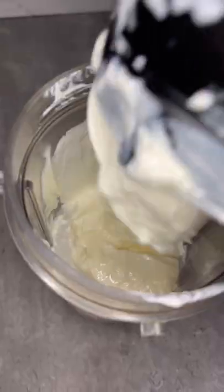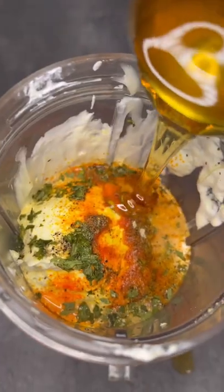Just look at that. Get your sour cream for the sauce and some mayo with your lemons, your spices, and some honey of course.